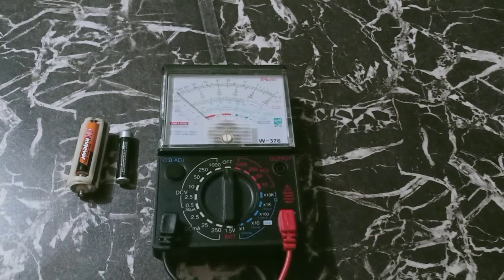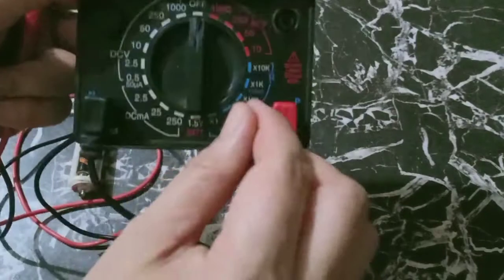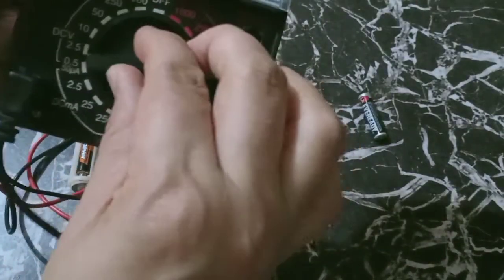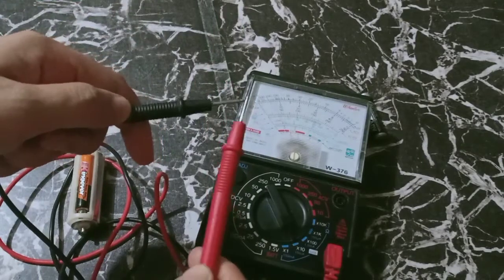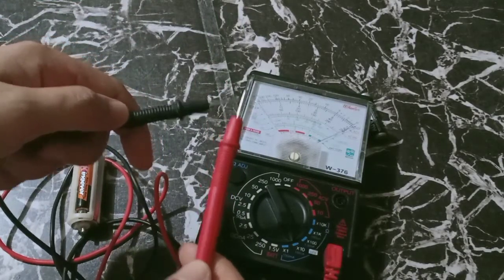Before using the multitester, we have to set it into the ohms reading and we are going to short these two blades. So as you can see, it is working.